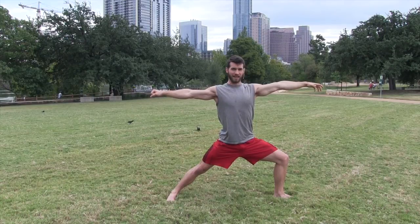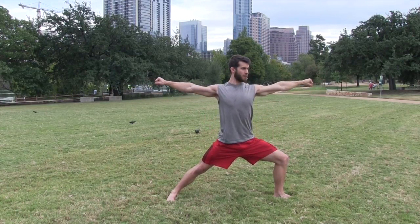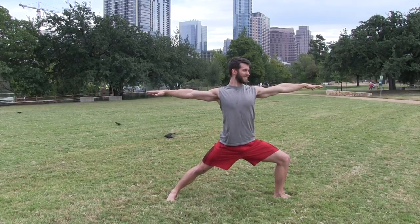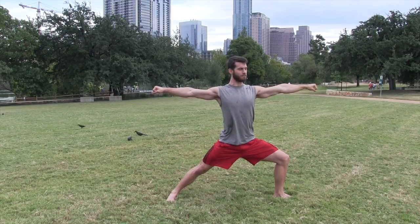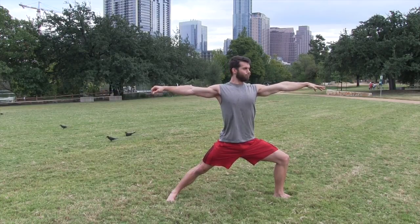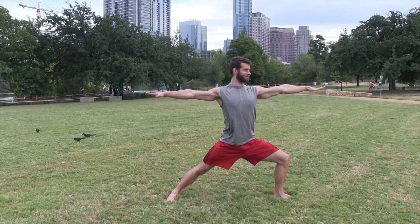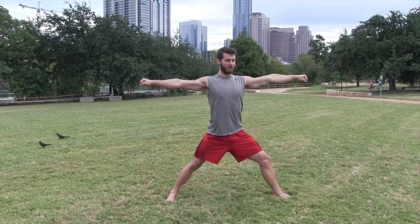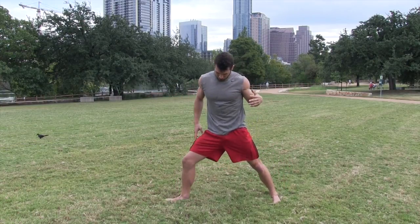Feel the stretch on the inside of your right thigh, in your torso, biceps, and chest, and engagement in your back. Squeeze your legs toward one another — one more really long deep breath. Straighten the leg, bring your foot back in.